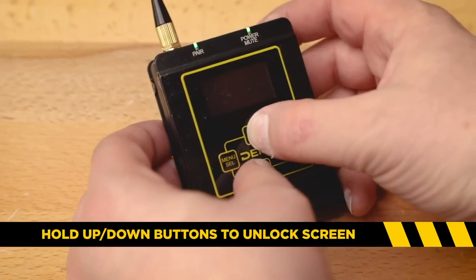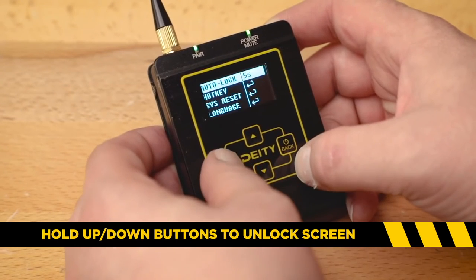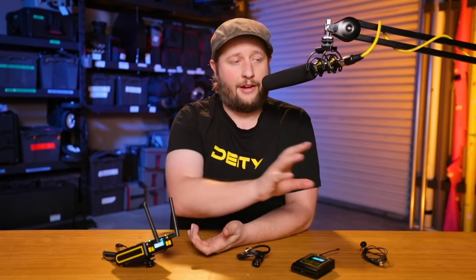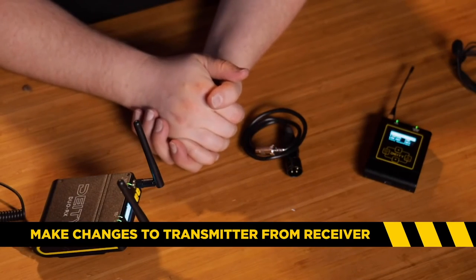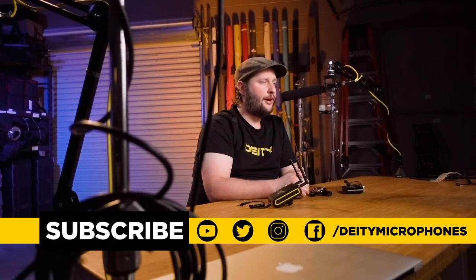One last question we get asked a lot: 'I opened up my system, turned it on, and the screen went black immediately.' That's actually your screen lock. You can go into the menu and set it from the default to something more reasonable, like 30 seconds to a minute. I like to set mine to 15 seconds — once I've made my changes and placed the unit on talent, I'm good to go. If I need to make any more adjustments, I can do that on the receiver without going back to fiddle with the transmitter. Let the screen go black and you'll get better battery life.